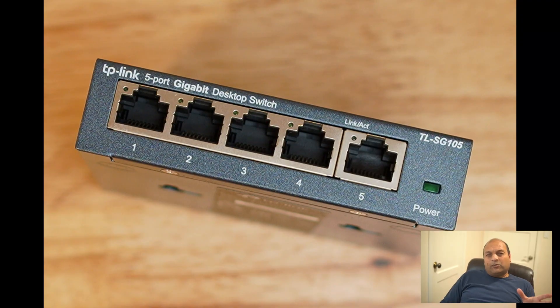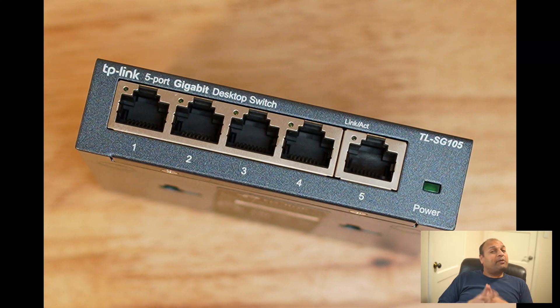I tested connecting it through a plain unmanaged switch to see if it could work via the switch and allow connection to multiple receivers. It did not work that way — you have to connect a direct CAT6 cable from receiver to transmitter to make it work. There are probably more costly models that would be able to do that.